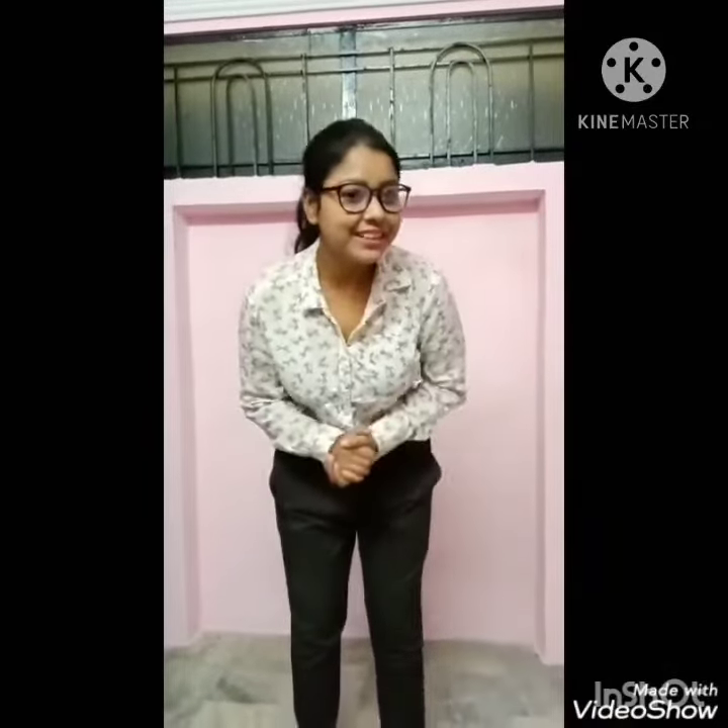Good morning everyone. I hope you all are doing good. Today we shall learn a new letter and that is letter B.